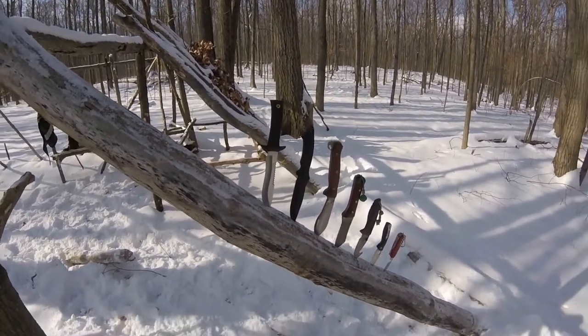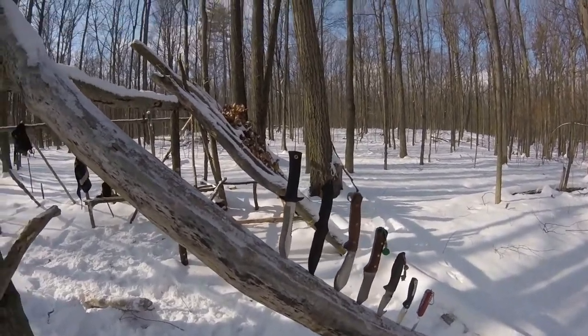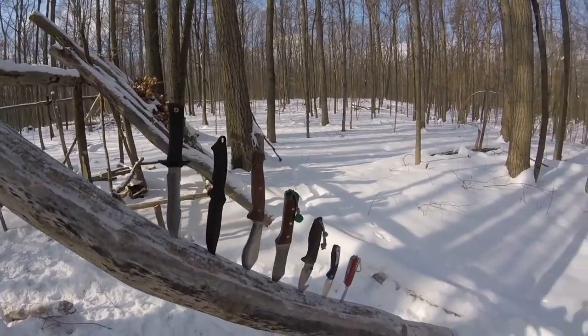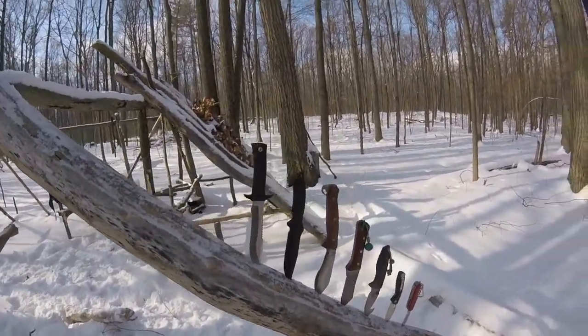G'day everyone, today I'm going to go through knives with you — my opinion on certain knives, some different knife handling techniques, some safety skills, also sheaths, and a few other handy tips for you, so stay tuned.